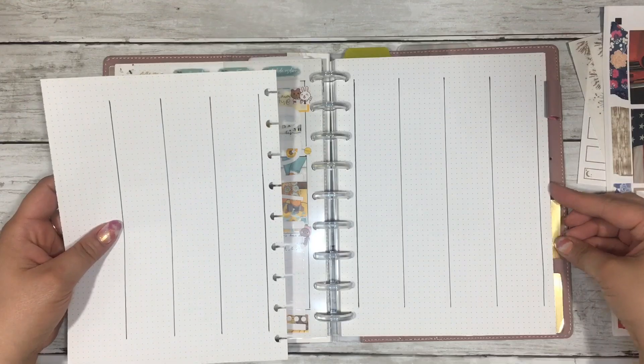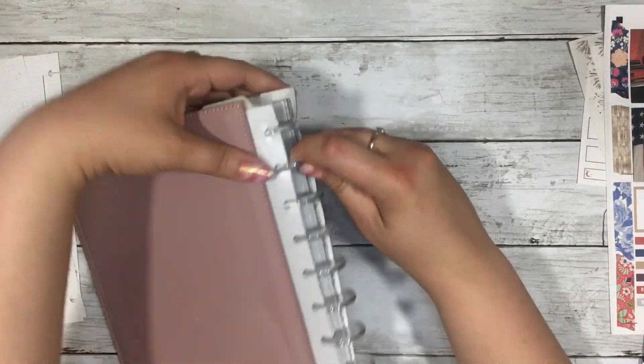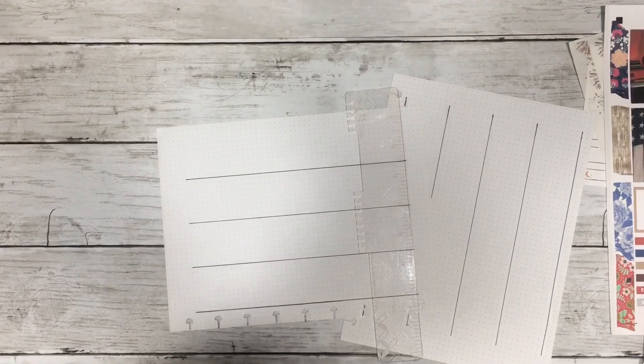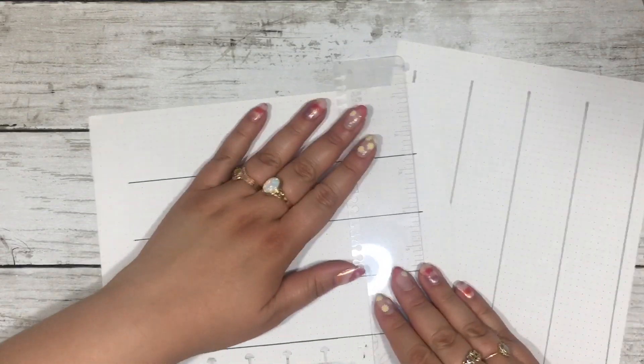I drew out my layouts using a template I created — this is also free in the description of this video. There's a long vertical and a standard vertical template if you'd like to use either one.